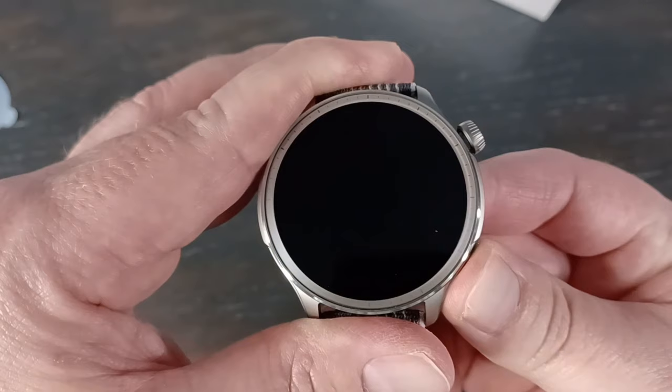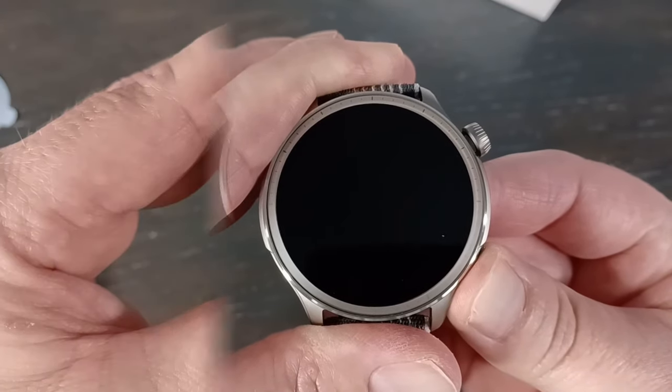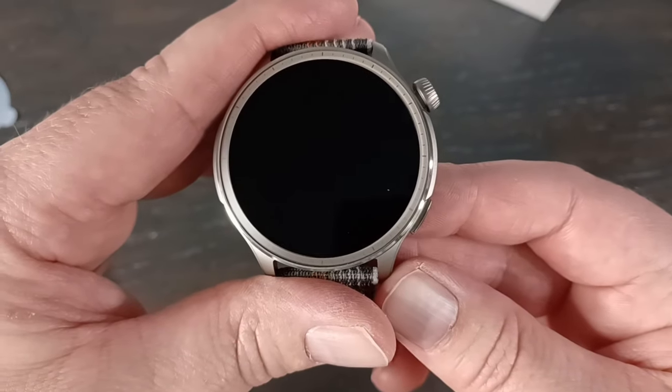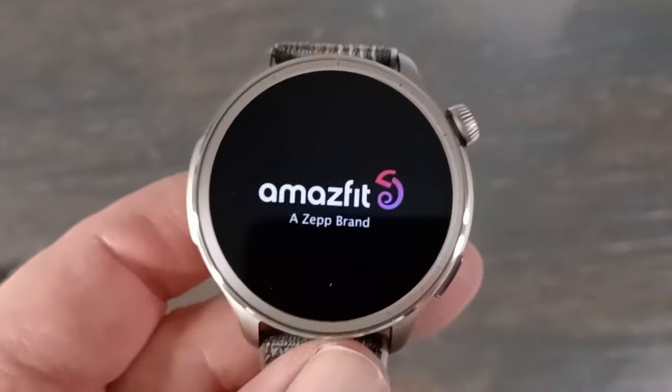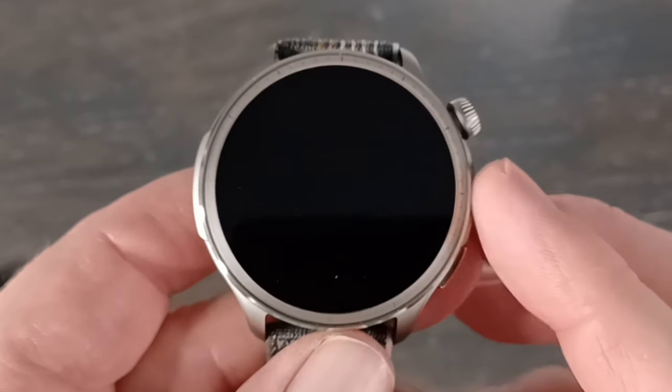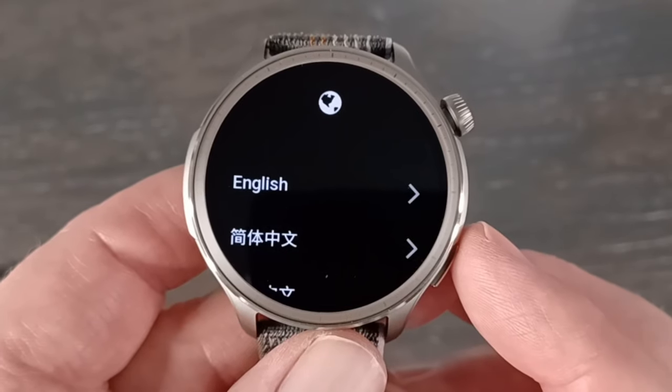Let's go ahead and turn this on — I'll show you how to pair this quickly. Amazfit usually makes them pretty easy to pair. But one thing Amazfit sometimes does is make it so you have to plug it in before it will turn on. So I just plugged that in, and as soon as I plugged it in, Amazfit just turns on. I don't know why they do that, but that's how it works.